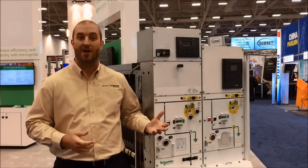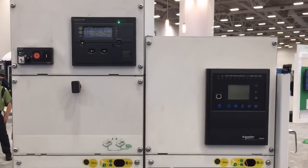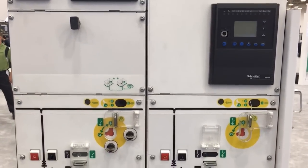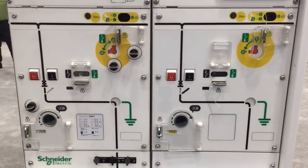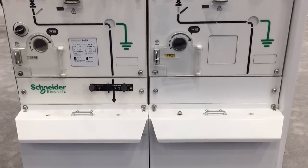PrimSET was designed with safety in mind, and part of safety is the ease of operation of the switchgear. With a simple mimic bus that comes standard on all sections of PrimSET, an operator can quickly and easily assess the status of the vacuum circuit breaker and grounding isolation switch. The front panel includes positive indication of the switch and breaker.